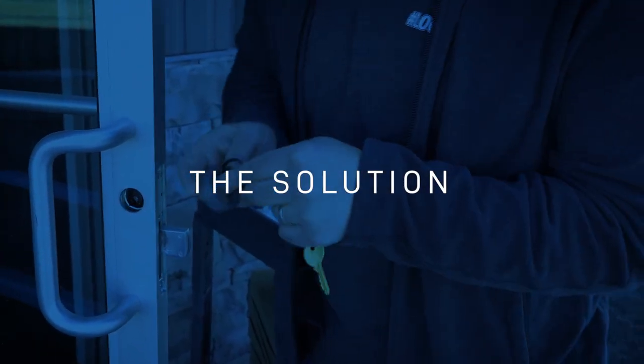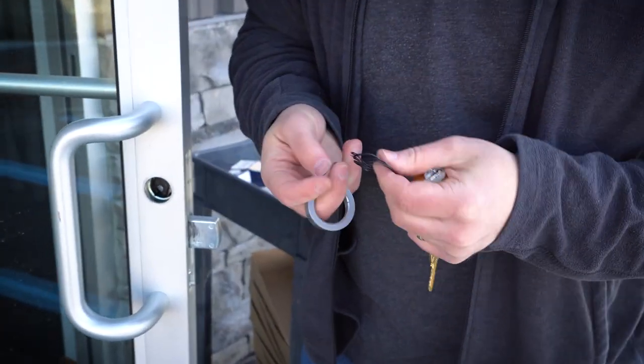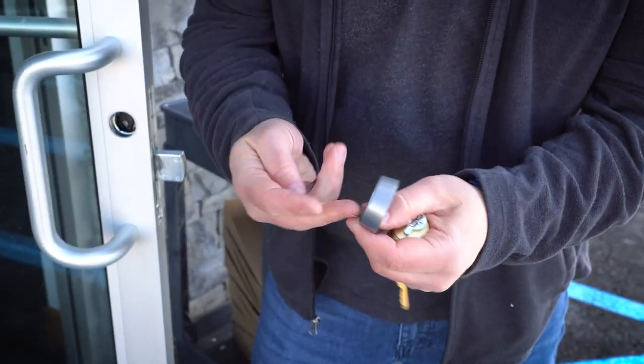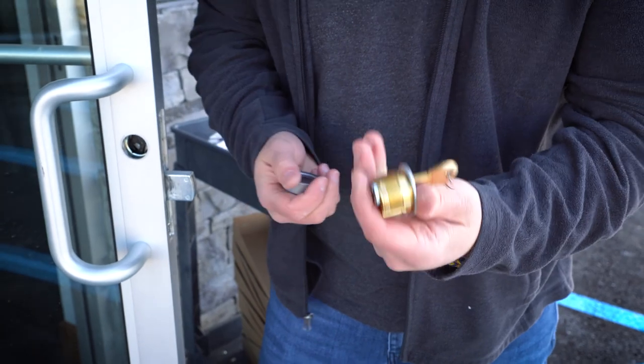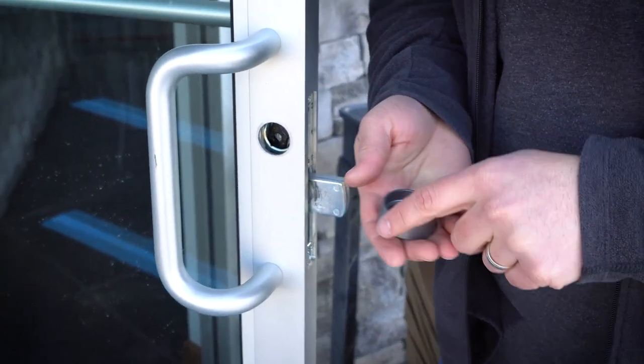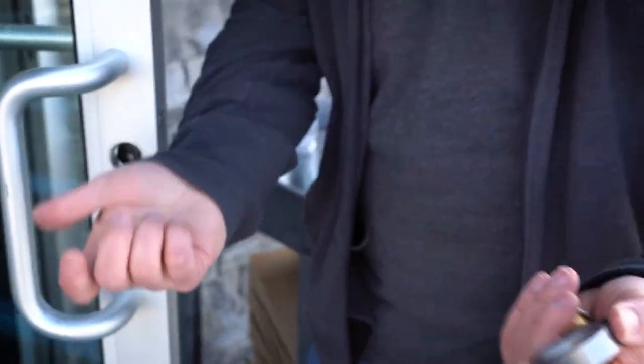What you're going to be getting here is a wave washer and also this cylinder guard. This is a one inch mortise cylinder — that's standard for doors like this. So for that, you essentially just put this on, put it together, no big deal.